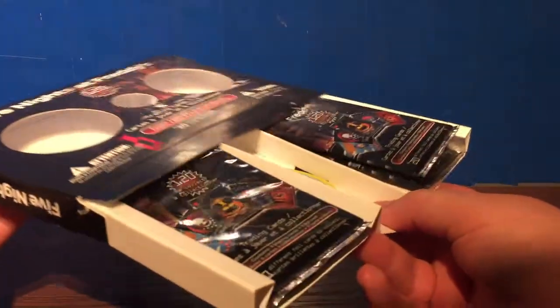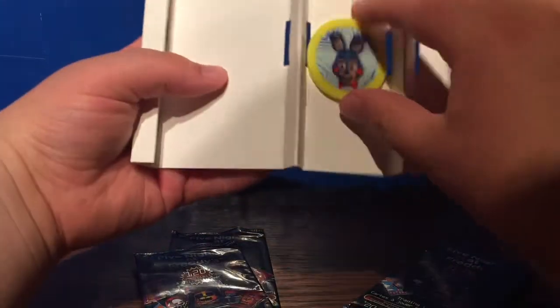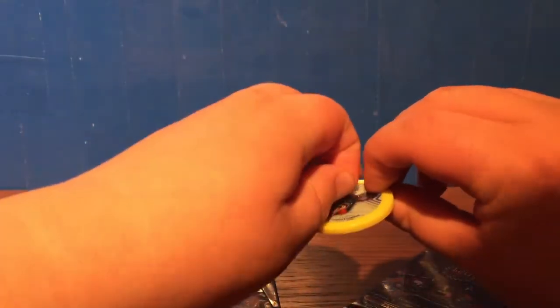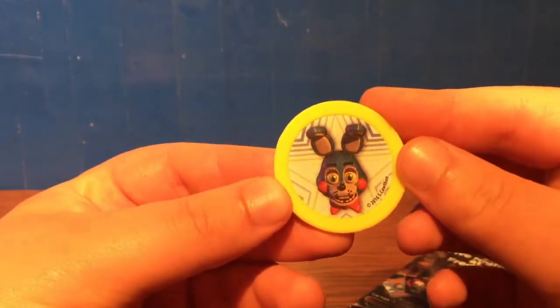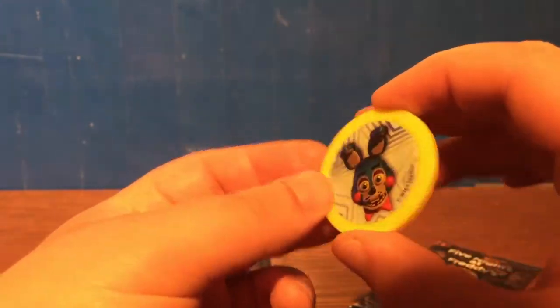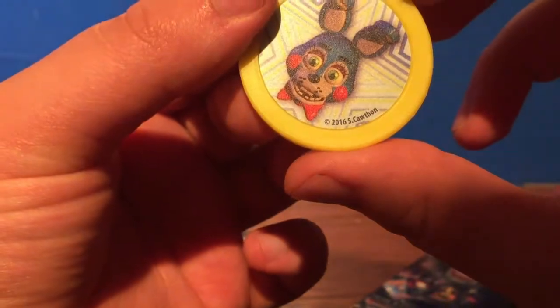Got this open now. Let's just slide this out and see what we got. We got the four cards that are just going to slide out, and then we got the kind of cheap quality coin with the picture of Toy Bonnie on the front and back — either side. Kind of like a cheap throwaway item, but still, it's a nice collectible. It's got 2016 Scott Cawthon right there.